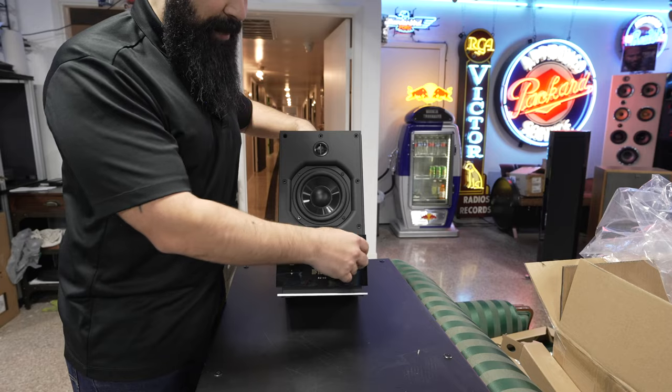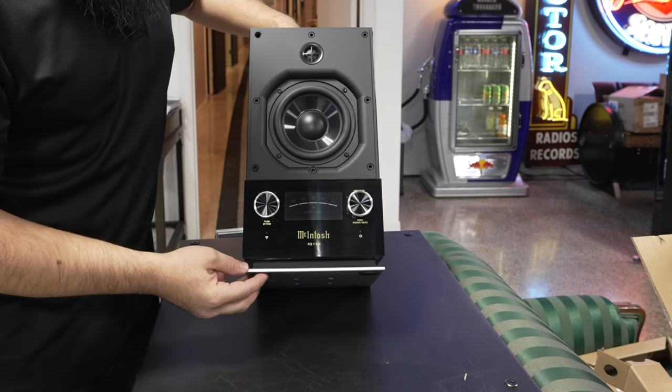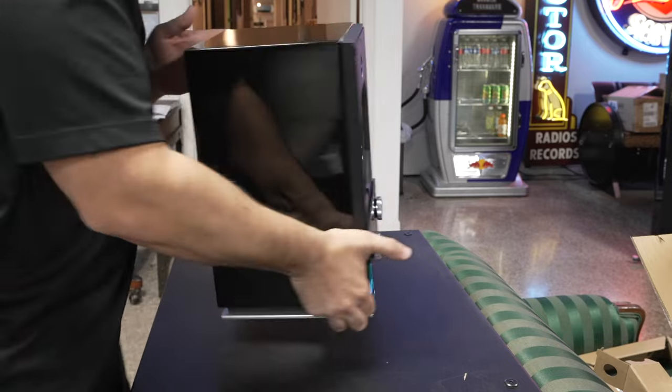Whenever you're clicking it, it feels very McIntosh — and since I have a McIntosh in my car, I would know. This thing feels really really cool. You have your digital readout right here in the front, and that's pretty much it for this unit. Let's check out the back real quick.